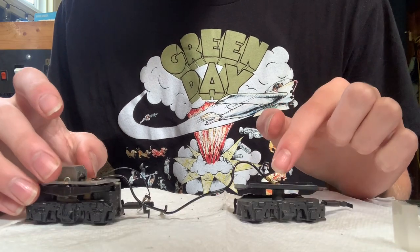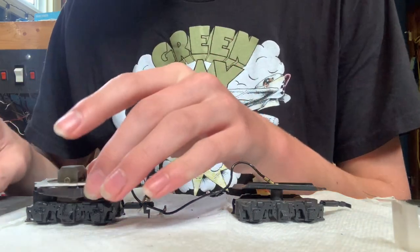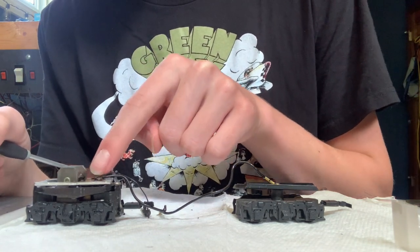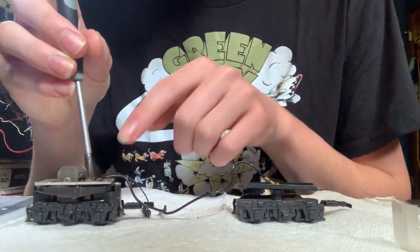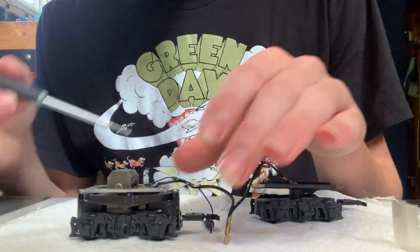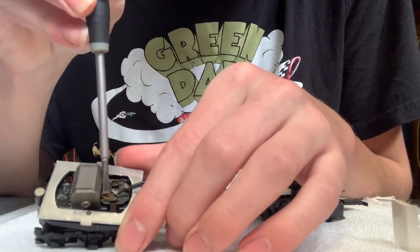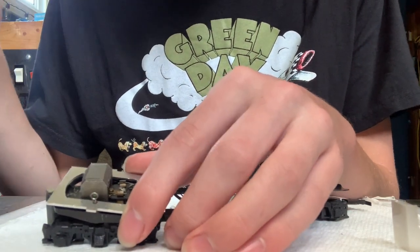With everything disassembled, we've got our wiring, our motor, back truck, and everything. Let me set the shell to the side. Now there are two steps to this — we've got to do the back truck and the front truck. I always like to start with the motor truck because it's the hardest part. On the top of the motor there's a little flathead screw — that's your brush plate. And there are these two brass pieces and the springs. Do not lose those springs. Those are the most crucial piece to this engine.